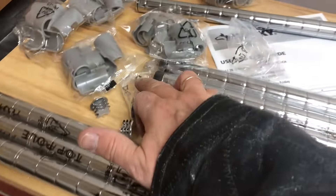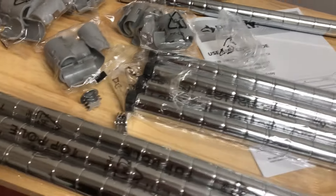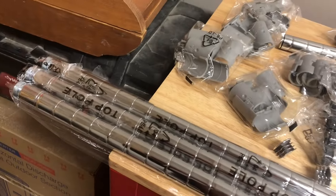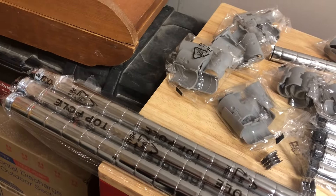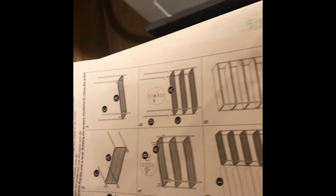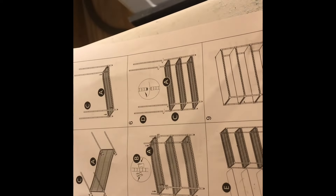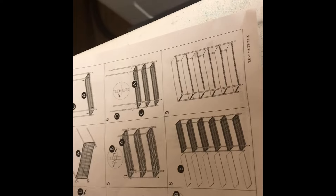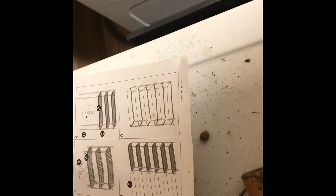These are the bottom pole caps — the ones that have levelers in them. Repeat that step times four for the other three bottom poles. Step two: there are six shelves. There are also collar locks that look like this.